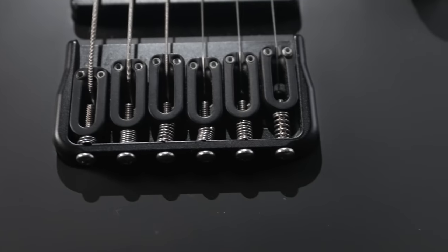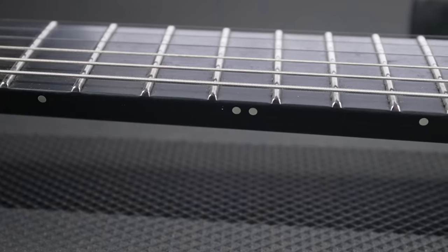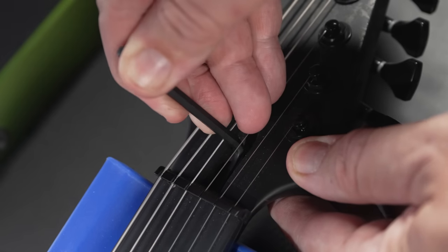Being able to do your own guitar maintenance will save you serious cash over time. Minor things like neck adjustments and fine-tuning intonation are skills that can be picked up easily. A good rule of thumb: if your action is too high between the nut and the 12th fret, turn the truss rod clockwise to add tension — this will straighten the neck slightly and lower the action. The strings put a lot of force on the neck and naturally want to cause it to bow; the truss rod counteracts that force. Make one quarter-turn adjustments and wait for the neck to settle before adjusting again. If you strip your truss rod, you're screwed.